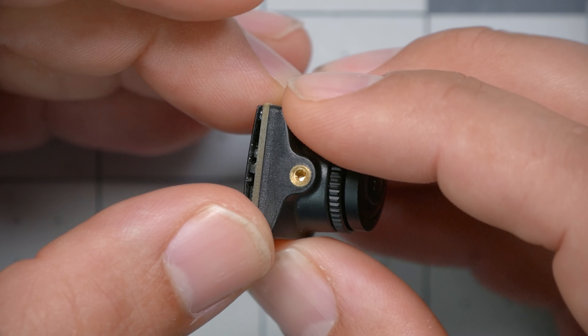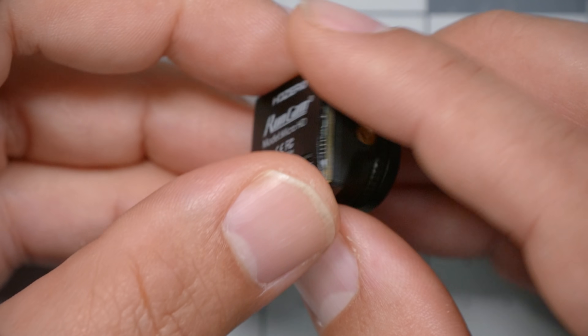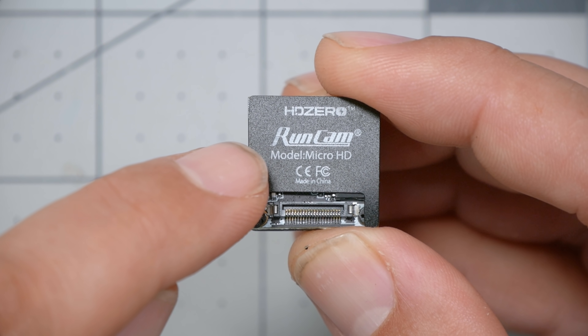The first camera we're looking at today is the Runcam Micro HD. It's a new camera for the Shark Bite video system, and some people are saying it's the best Shark Bite has ever looked. We're going to compare it with what I think is currently the best camera that Shark Bite has, the Foxeer DigiSight. We'll see some flight footage and other tests a little later in the video. But before we do that, I want to talk about why this camera is labeled HD Zero Runcam and not just Runcam, and what that means for the present and the future of the Shark Bite system.